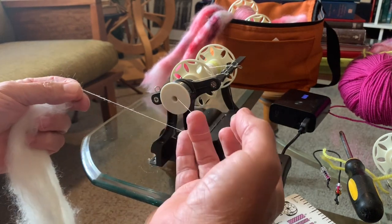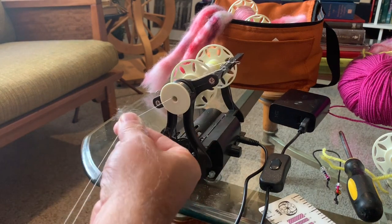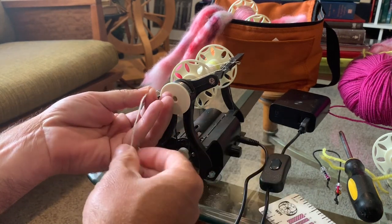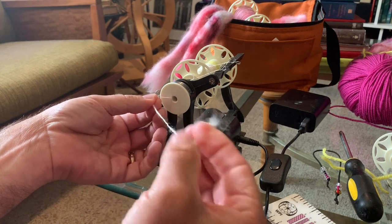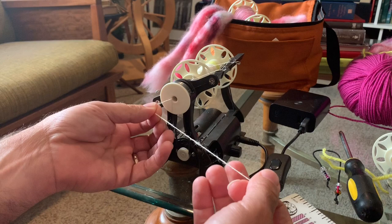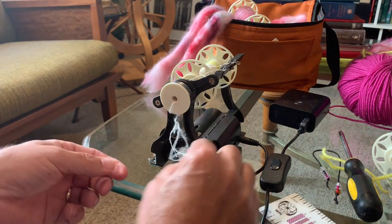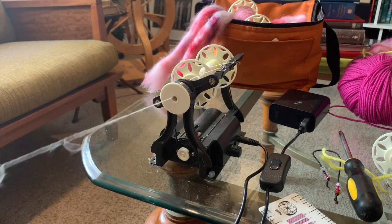For a thinner gauge yarn you want more twist to keep it together, so speed things up. With this BFL I could confidently go even thinner. At about 20–22 TPI we're spinning a two-ply lace weight easily — about 30 wraps per inch, which the Nano handles really well. Of course, if you want a heavier yarn but love spinning thin, you can add plies — three-ply, or ply two double-plies together for a cabled four-ply yarn.